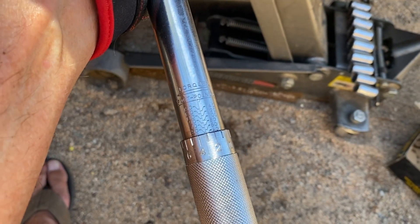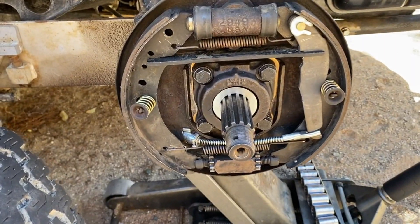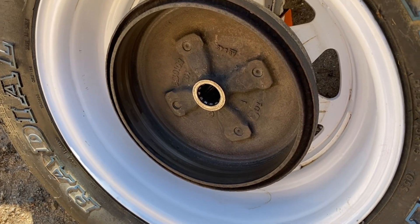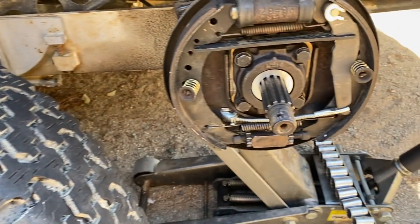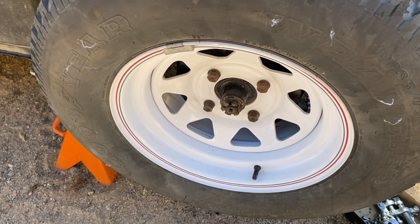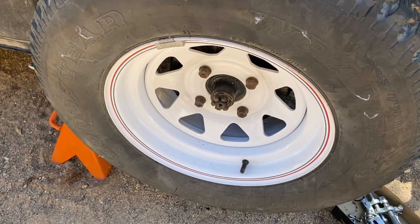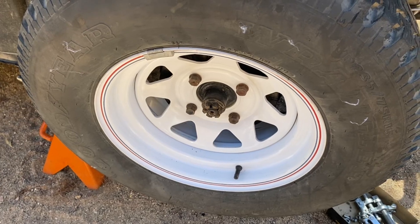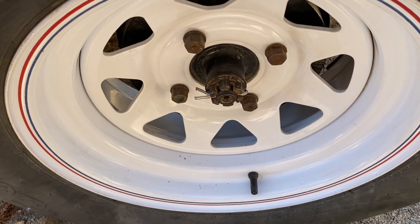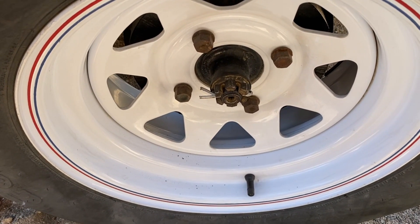These bolts take 43 foot-pounds, so I'm going to torque them to that level. Those bolts are torqued. Got the drum cleaned up — it's time to put this wheel assembly back onto the axle and put the castle nut on. I've got it snugged up, so I'm going to lower the vehicle so the weight is on it, then torque the castle nut to 253 foot-pounds. I torqued it to 253, put the cotter pin in, separated it, and it's all done.